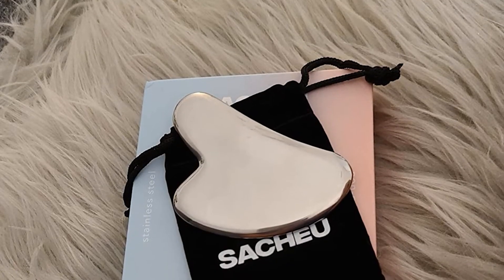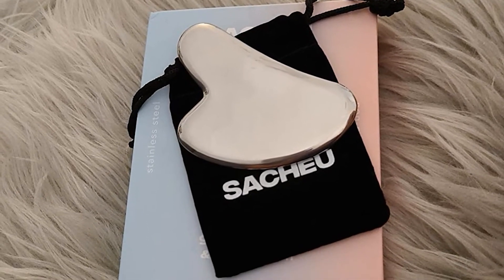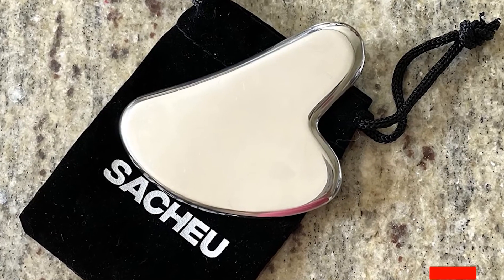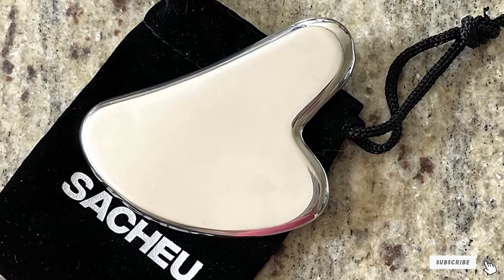The special shape is suitable for every part of the face. Just rotate the tool to follow the jawline, the cheekbones, around the eye, and the bridge of the nose. It has plenty of heft, so you only need to exert minimal pressure to get rid of congestion.